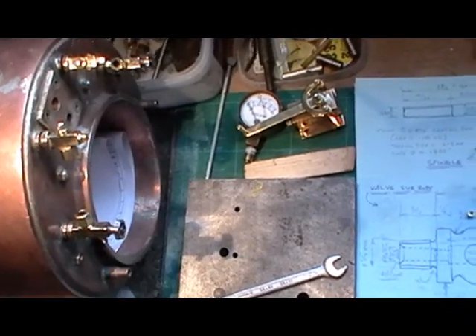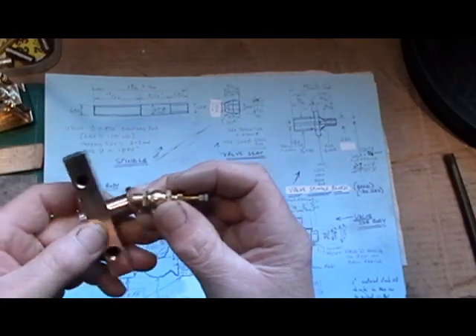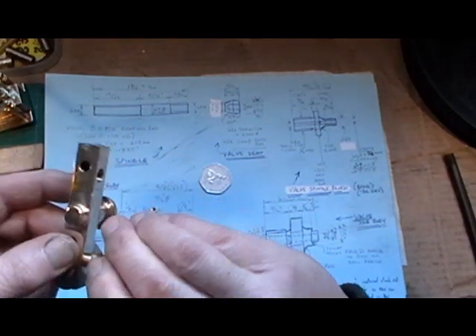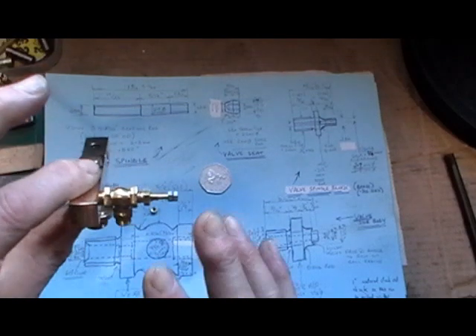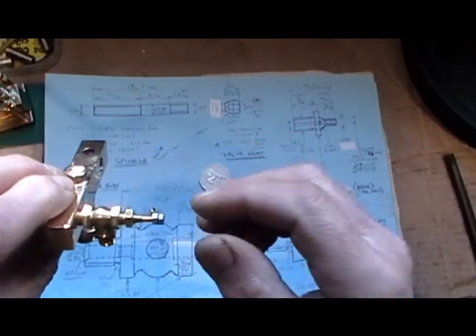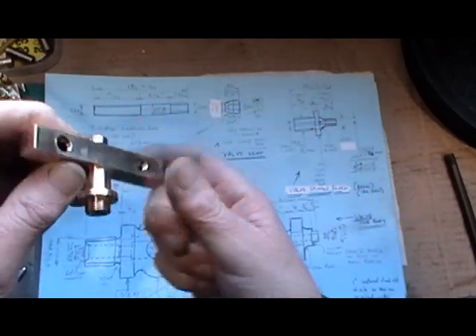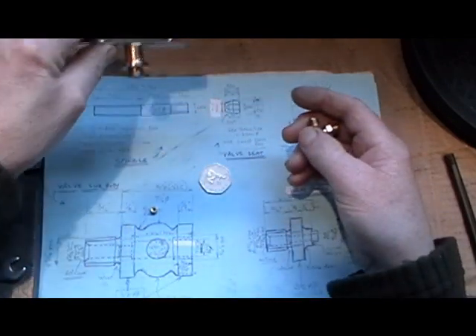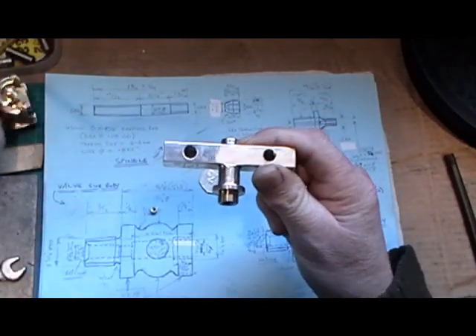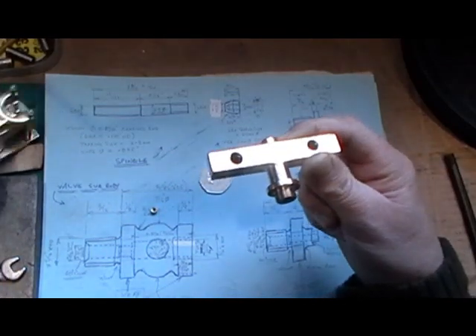The handles I'm going to make like I've done my water gauge handles on my boiler — these circular ones. The globe valves will fit in my manifold — two of them going into my manifold block. I think I've kept them in scale. I think I need three of these, but while I'm making them I'm going to make a batch of six while the machines are set up. I know for sure I need three. If you didn't see me making these other fittings for my boiler, I've done separate videos on all these — my regulator, my manifold, my water gauges.